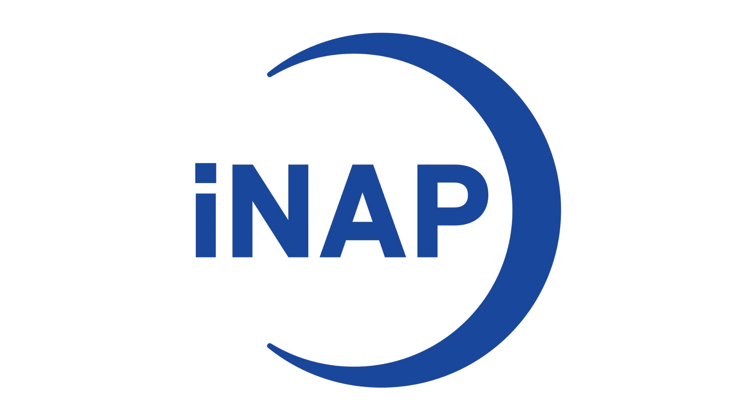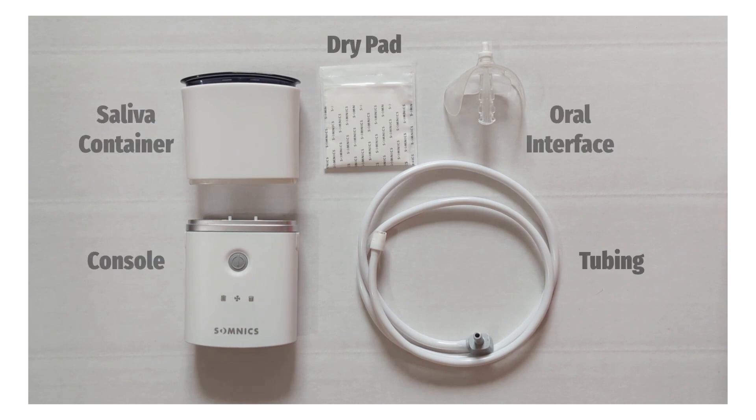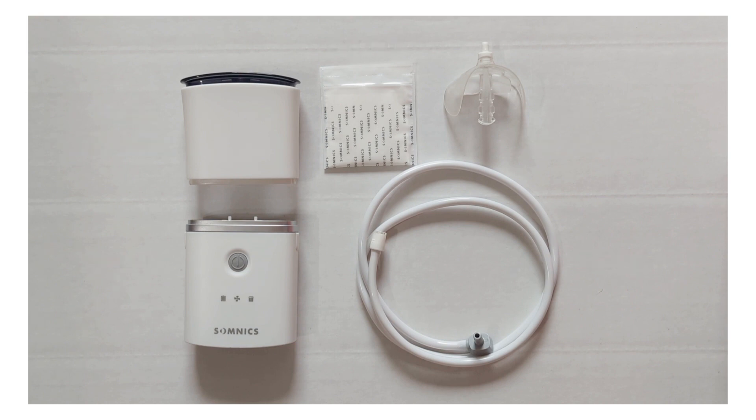In this video, we will go over the assembly and powering on and off of your iNAP device. Once you have unpacked all of your items, you will see that you have a console, saliva container, dry pad, tubing, and oral interface.